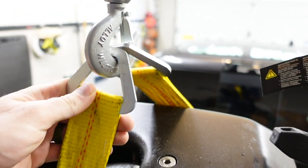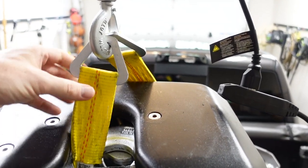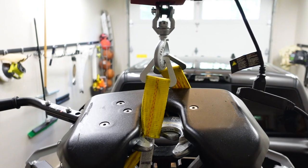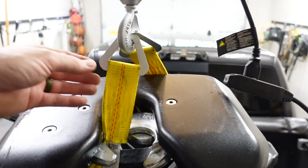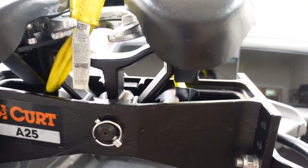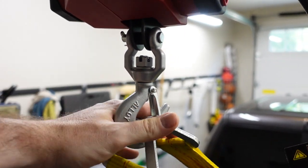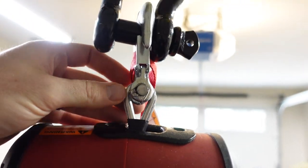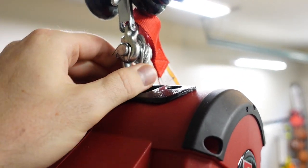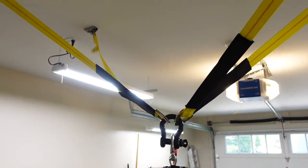First up, we've got a 36-inch axle strap — actually intended for a car transporter to go around the axle of a car on a flatbed. But I'm using it here to pick up the weight of the fifth wheel hitch. You can see it's going through the jaws of the fifth wheel hitch head, runs through the head, captures part of the base of the body of the fifth wheel hitch, and then goes back up the other side to this hook. This swivel hook comes with the Warn Pulls-All — it swivels and then goes all the way up to another hook, which also comes with the Pulls-All but doesn't swivel. It's attached to the cable which goes into the spool.